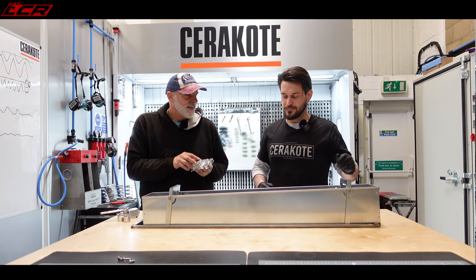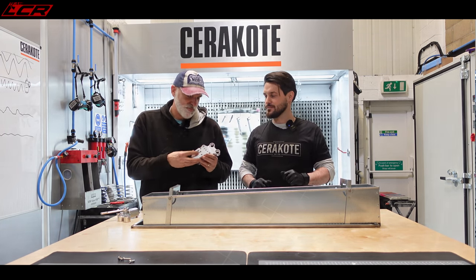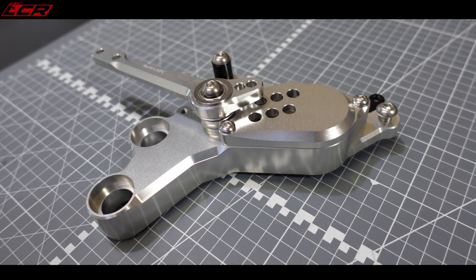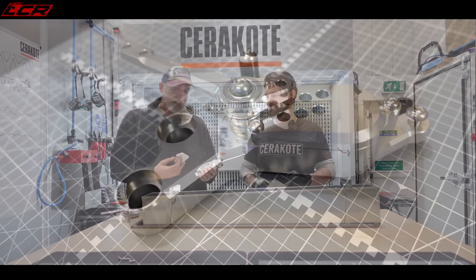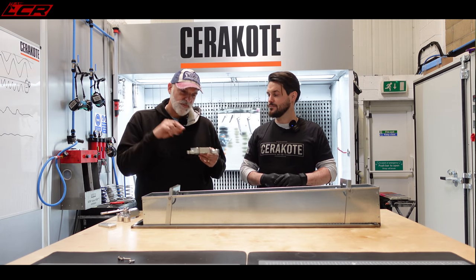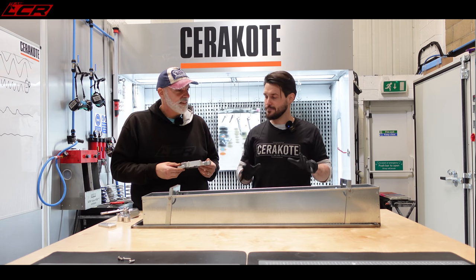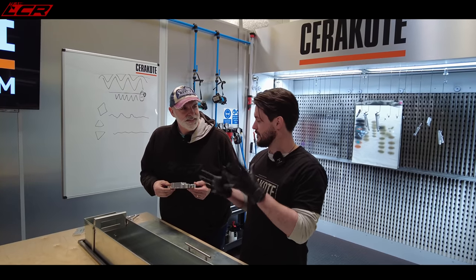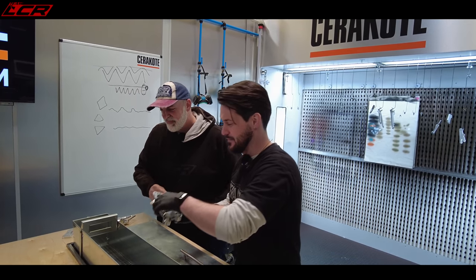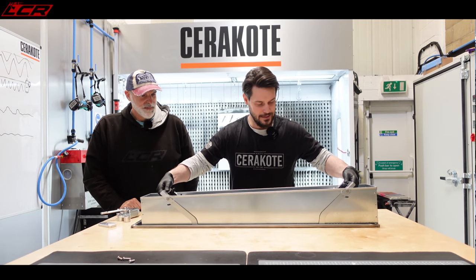I've been rather cheeky and brought the rear sets from the Ducati. These are Sato rear sets — they're the shiny version — and I don't think they're going to be in keeping with what I want to do with the bike. So we're not going to do them all, but we're going to follow the process on these. First step is the degreasing tank. We pop them in there, let them soak, get all of that grime and anything off. They're stunning anyway, but we're going to chuck them in and let them soak for a little while.